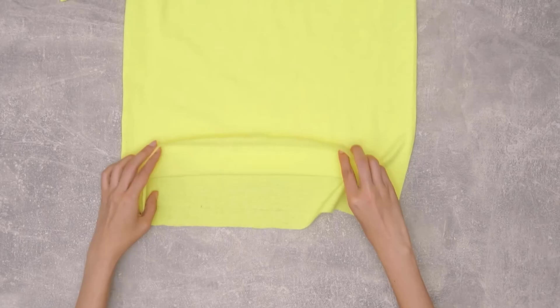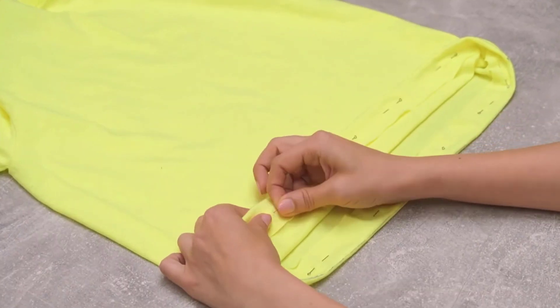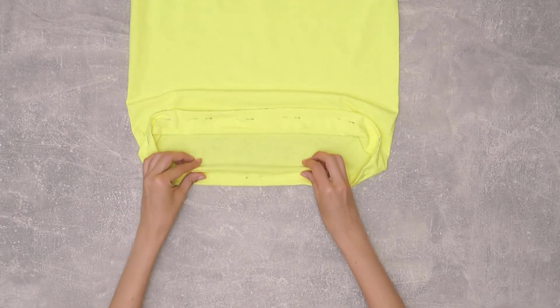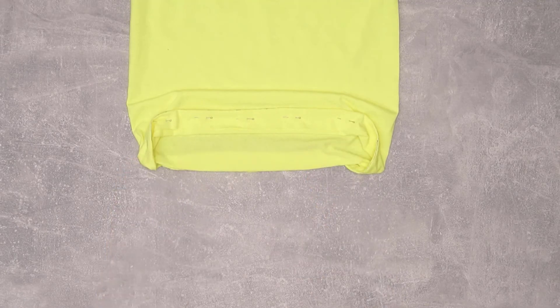Now, fold the fabric from the drawn line toward the inside of the shirt. Pin this fold in place along both the front and back of the shirt.